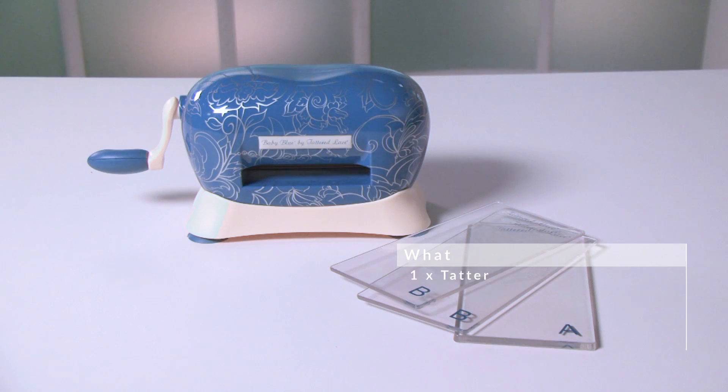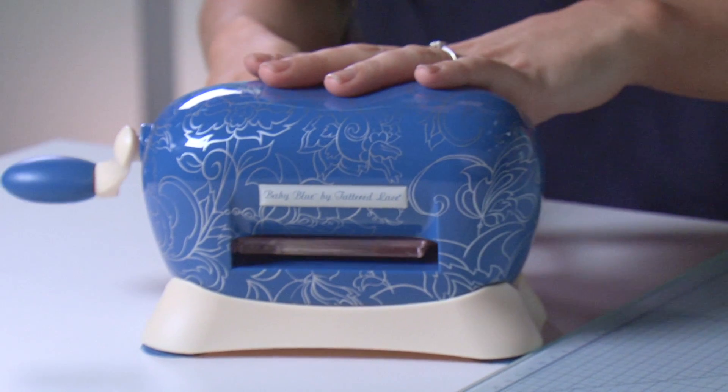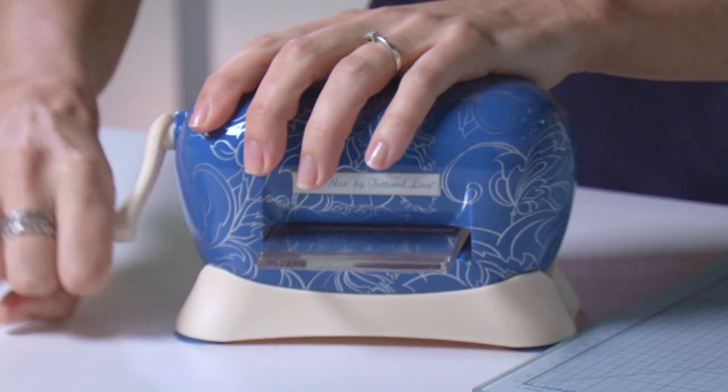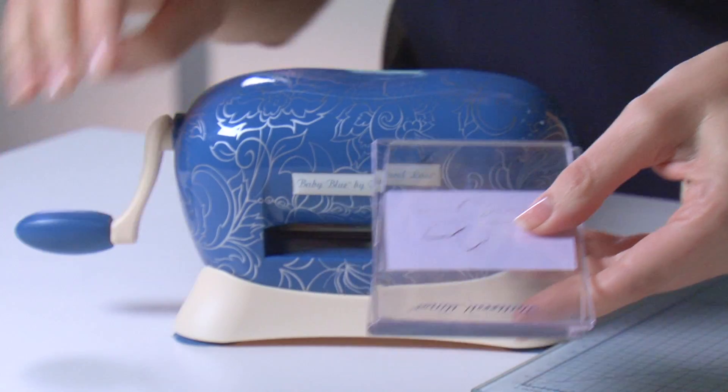The Baby Blue stands at 11cm tall and weighs approximately 1kg. It comes pre-assembled so you won't need to worry about any unnecessary messing around once it arrives. It even has very useful suction cups underneath to keep your machine sturdy whilst you're working.